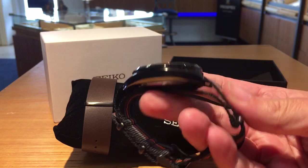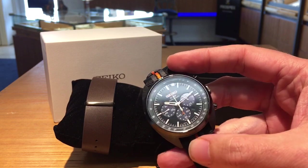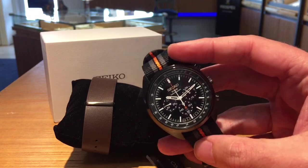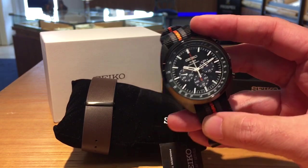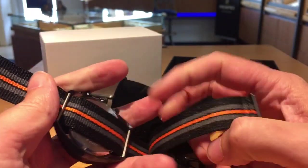It is actually quite easy to read for a busy chronograph watch with all the lines and everything on there — real simple. So like I said, easy to read.